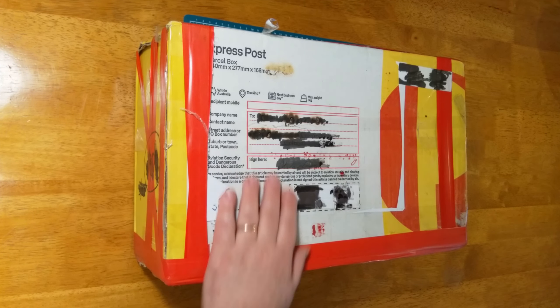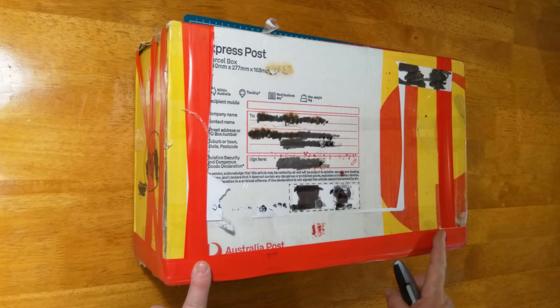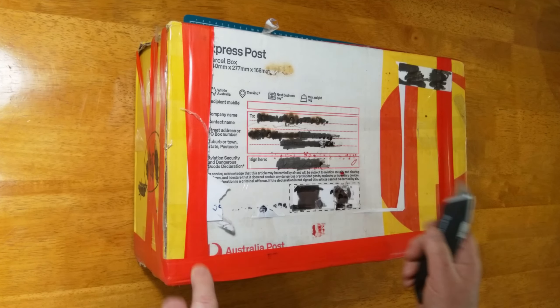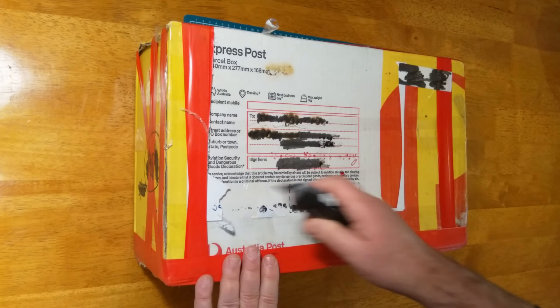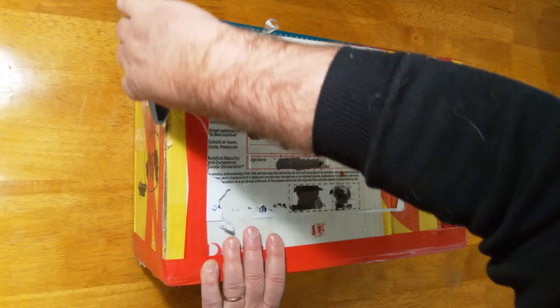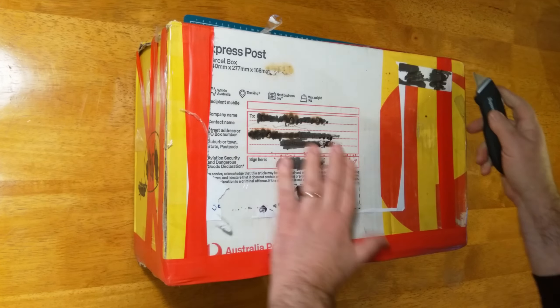What is this about? Well, long-time subscriber and frequent commenter on the 230-odd videos I've done is Steve, and Steve has sent me a box of things. I've got the big Stanley knife here because the little one isn't going to cut it, so give me a few minutes — or possibly hours — to open this and see exactly what he sent.